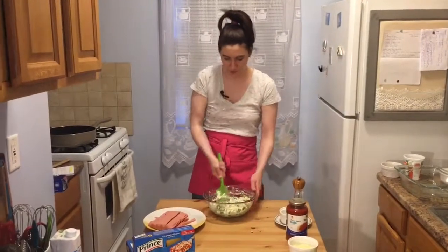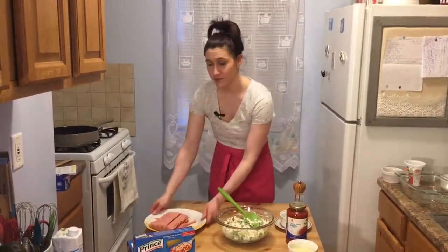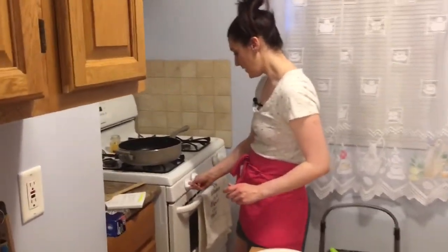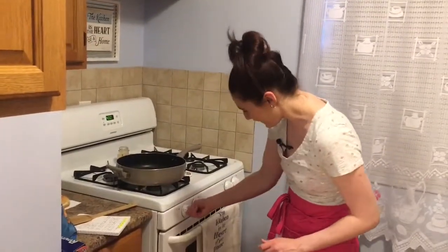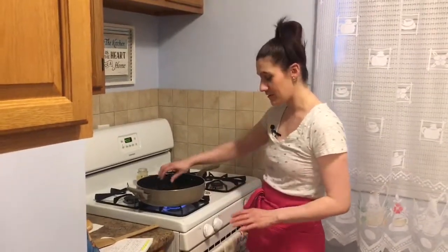Our mixture is pretty well combined so I'm going to set this aside and get started on the meat. Over at the stove I have a skillet with some olive oil. On medium-high heat I'm just going to let the olive oil heat up a little bit before I put in my meat.